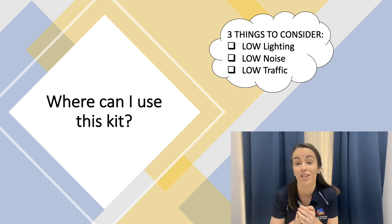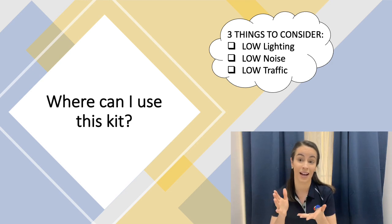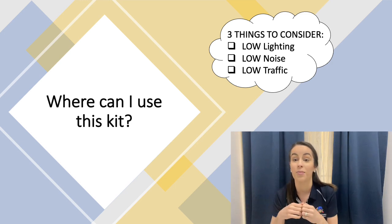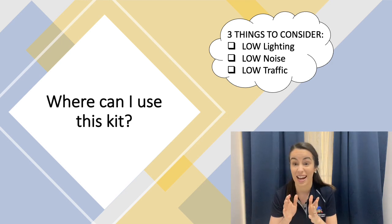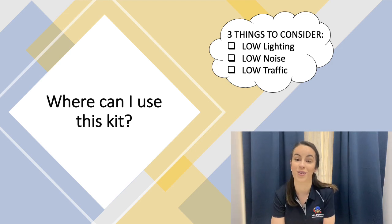Some examples of how you can achieve this is either by placing a bean bag or something comfortable in the corner of a room, or using a pop-up tent. You may also, if you're at home, like to use the bottom of a bunk bed, or even using a table and putting a sheet over it — these might be able to achieve those three important things.